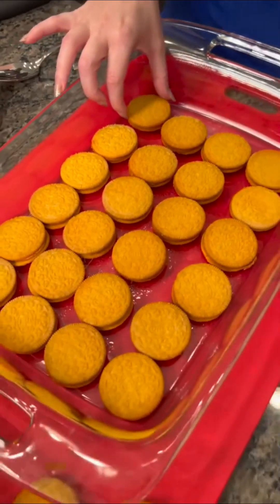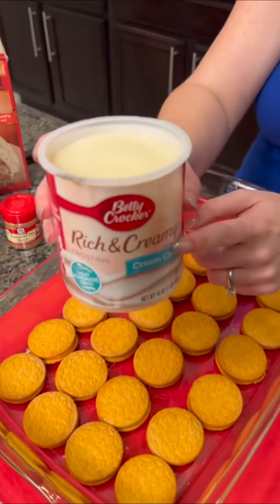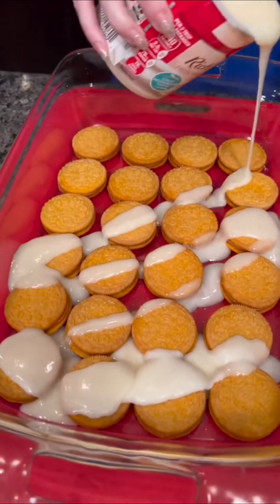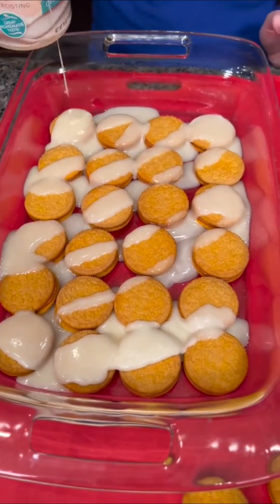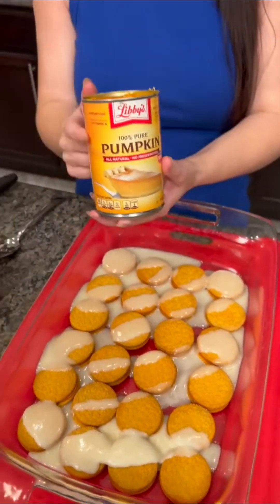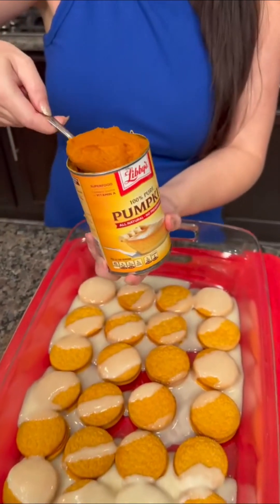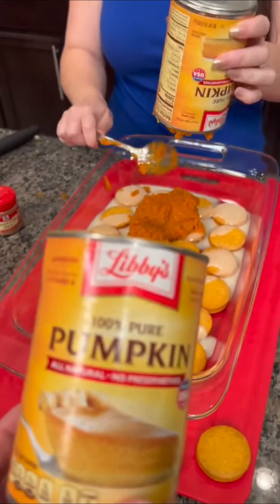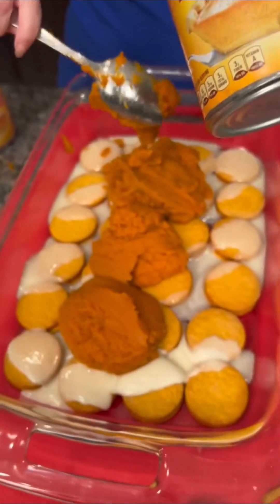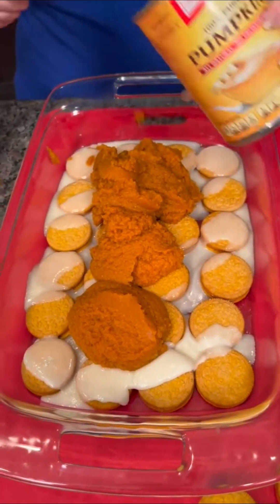These are Oreo cookies — limited edition pumpkin spice. It's pumpkin spice season, y'all. Now we're going to take some cream cheese frosting. I put this in the microwave just for a little bit, and that gives you a nice creamy cream cheese frosting. Now it's time for some pumpkin — pure pumpkin, no sugar added, the healthy stuff. We're just going to dump that on. You know what's great about pumpkin? It's loaded with fiber and vitamin A.